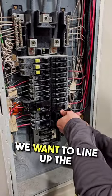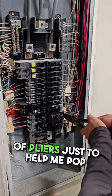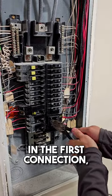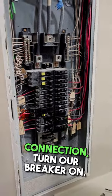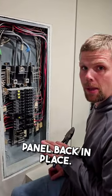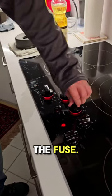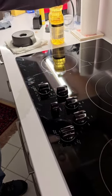With our wire installed, we want to line up the back of this breaker. I'm going to use a pair of pliers just to help me pop in the first connection and then pop in the second connection. Turn our breaker on and now we'll go check the cooktop before we put the panel back in place. Did you replace the fuse? I did replace the fuse. You didn't even know you were in there. It's working.